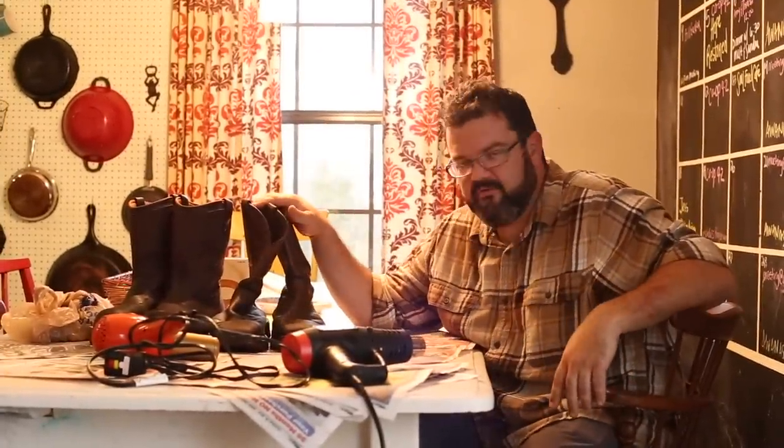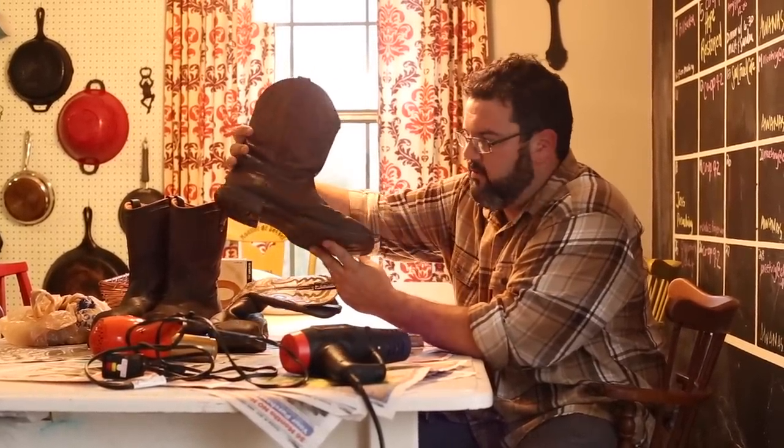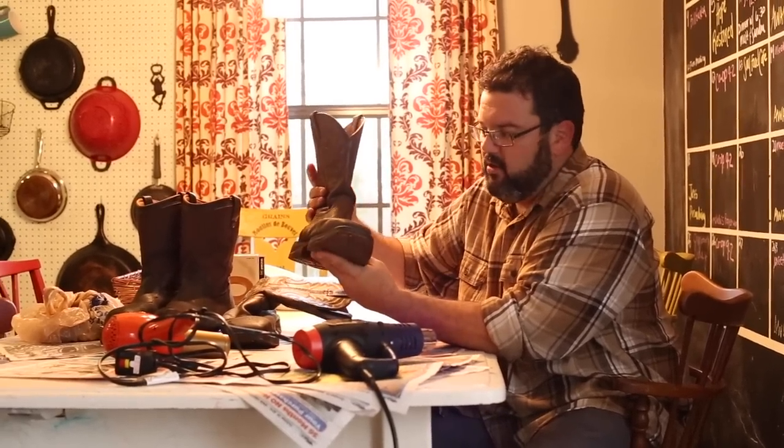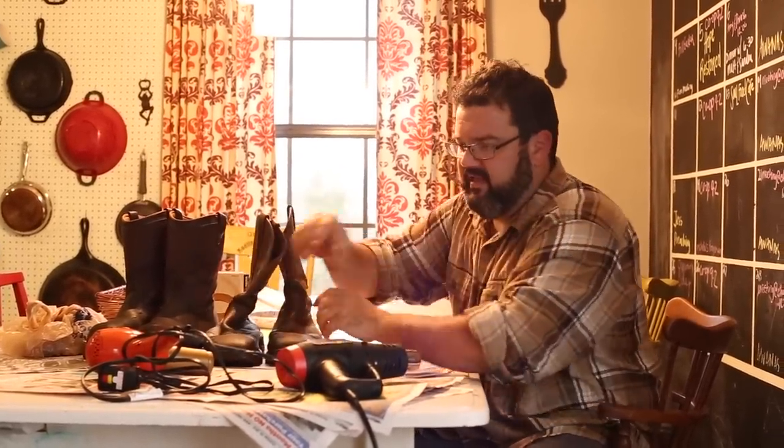We're done with the waterproofing of the boots project. You can tell if you look at the beginning of the video, these look way, way better. If you've got somewhere to go where your boots need to be looking nice, might as well use wax and waterproof them while you're at it. The hair dryer did melt the wax, but it didn't heat the boot up enough for the leather to absorb the wax — it just kind of sat on top. So in a pinch you could use it, but it wouldn't last very long.